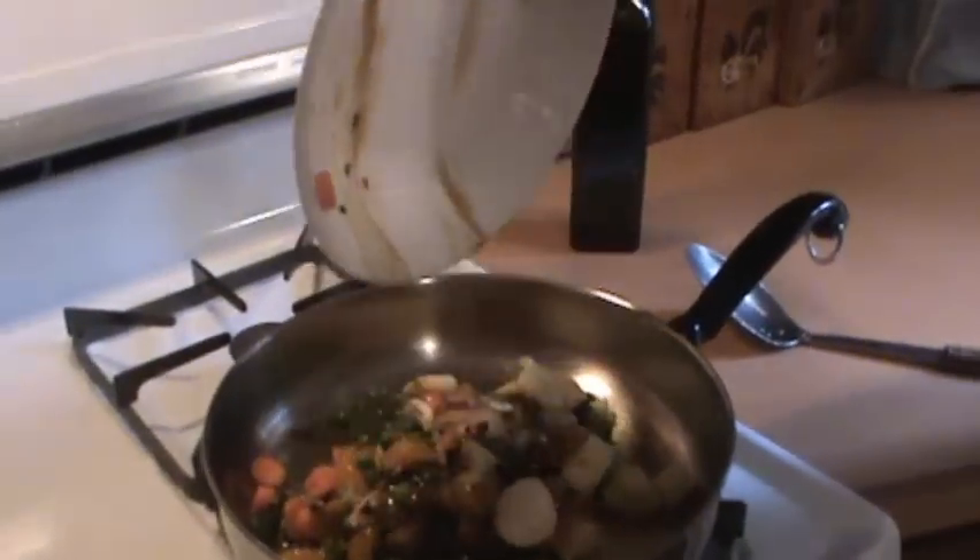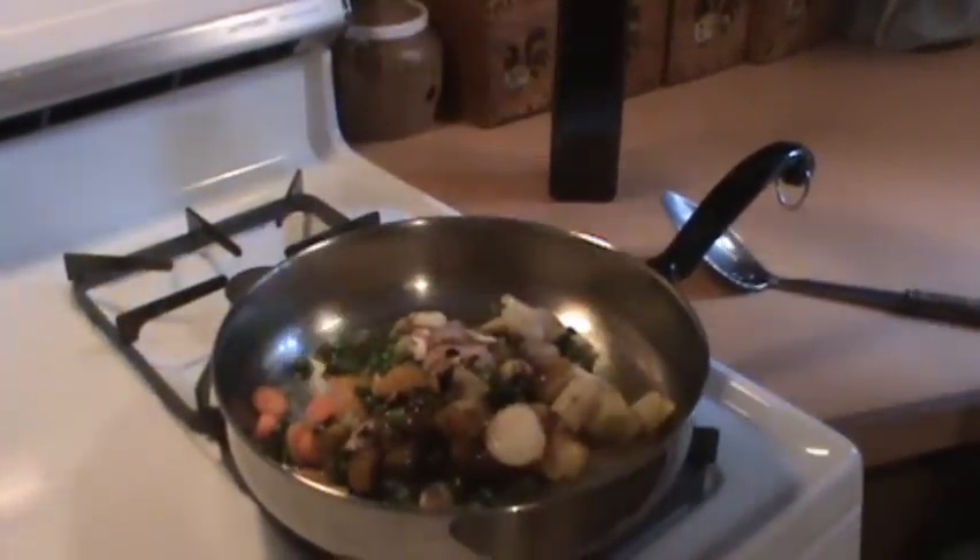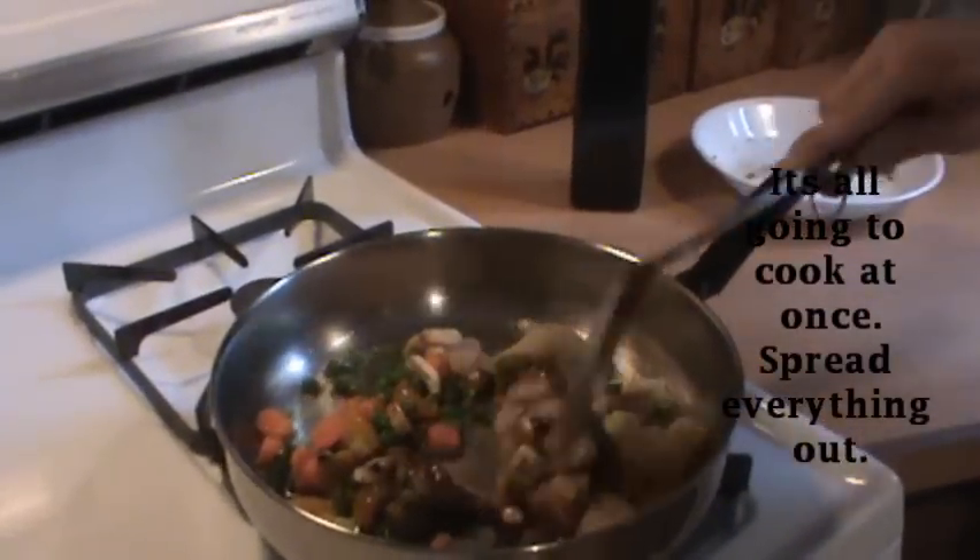We're ready to cook. Make sure your pan is hot and your oil is already heated up. We're just going to dump everything into the pan. It's all going to cook at once.